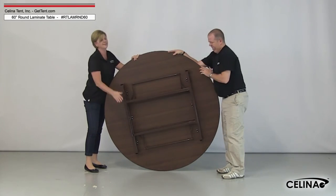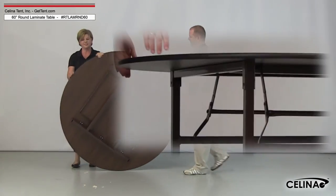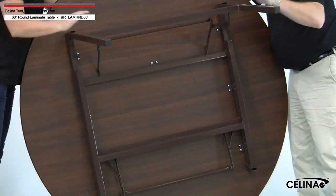Fold the legs flat against the underside. Make sure the legs are set with the shorter hinge base folding first, as the other set is made to fold over top.